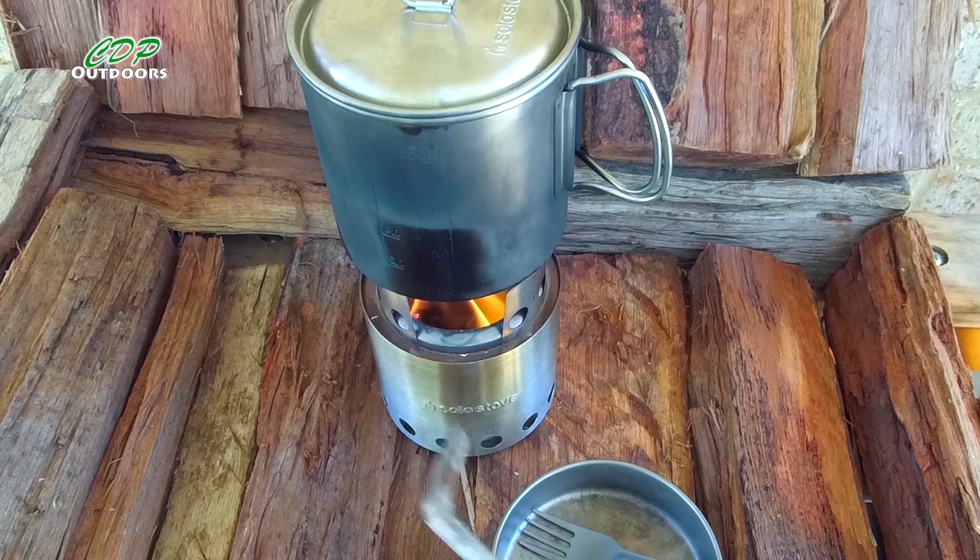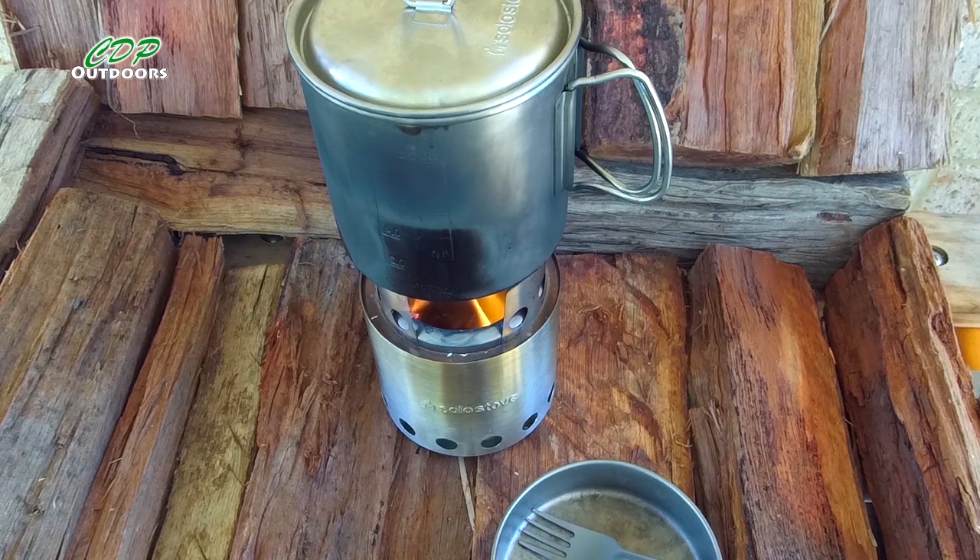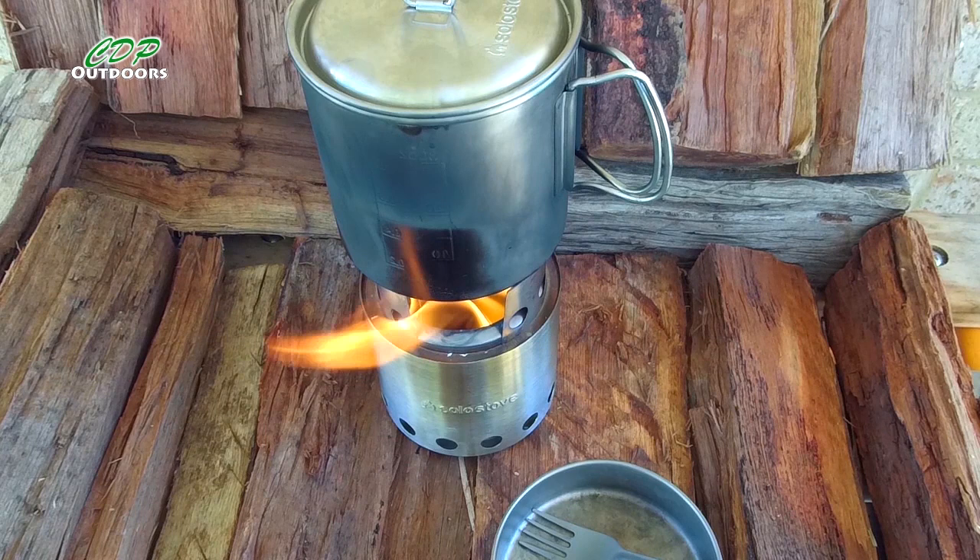You can see the stove now — even though the water's nearly boiling, it's just kicked in with the gasification, so it's a nice little gasified fire stove. Now it's going properly — there's very little smoke, if any at all, most of the time.